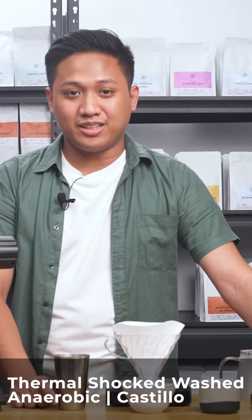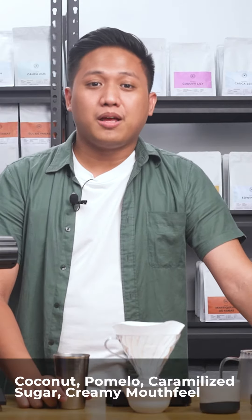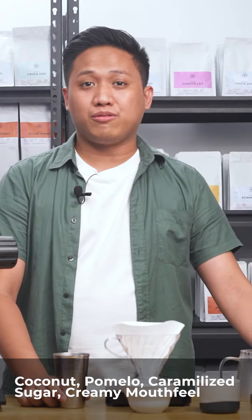Today, I'm brewing Columbia Alparaiso M03. It's a thermal shock wash anaerobic processed Castillo varietal. This coffee has a flavor profile of coconut, pomelo, caramelized sugar, and a creamy mouthfeel.